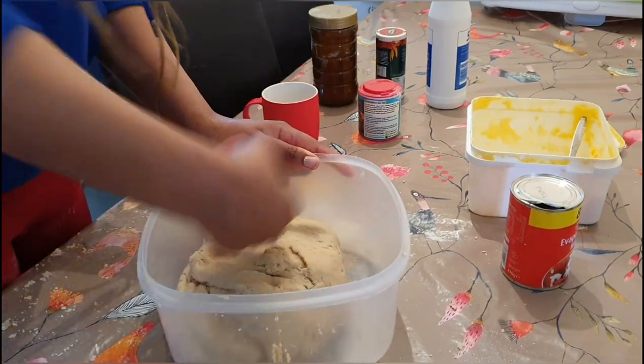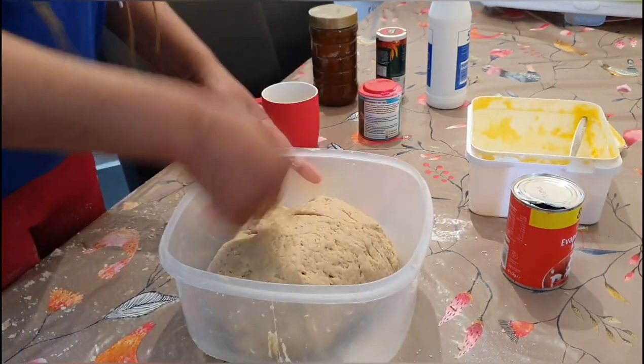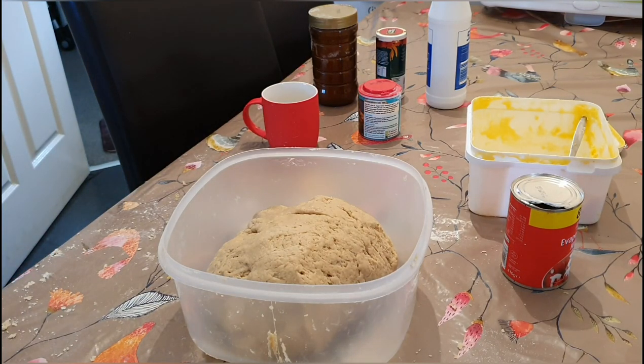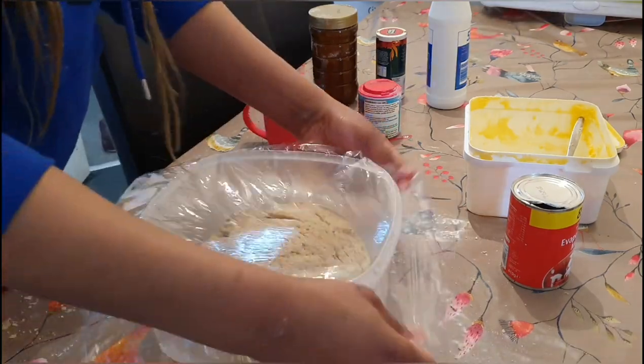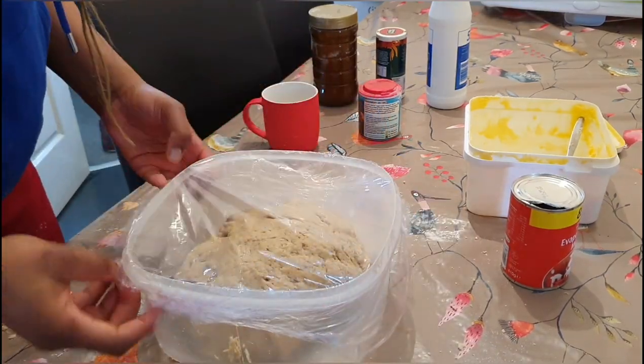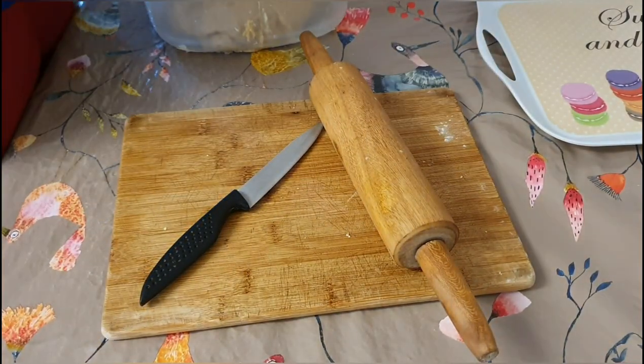All we need to do now is roll it into a ball shape — this is our dough. Let's go ahead and seal this dough and let it rest in the fridge for about an hour. You don't even have to put it in the fridge; you can just let it rest on the table for a few minutes.